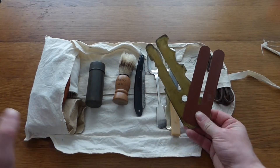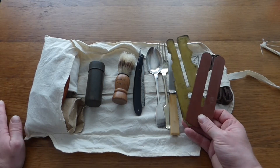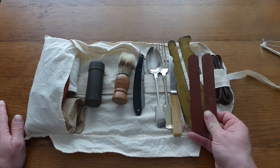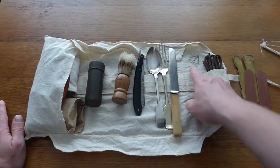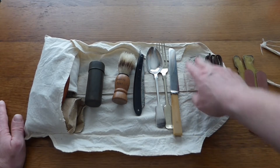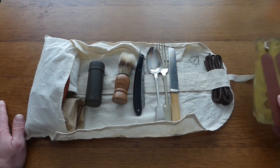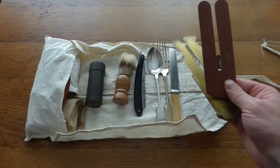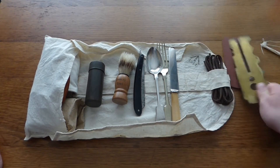Here you have button sticks. Towards the later period of the war, button sticks would not be carried, but initially they carried them for cleaning their brass buttons and equipment. As the war progressed, soldiers were told to let their brass blacken for camouflage and concealment. We have two different types here: a brass one and a Bakelite type, which came later in the war when brass became scarcer as it was needed for ammunition.